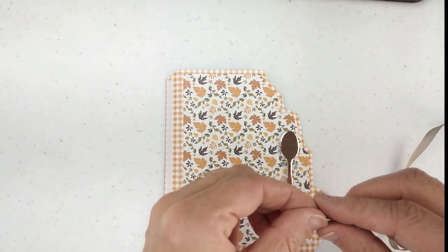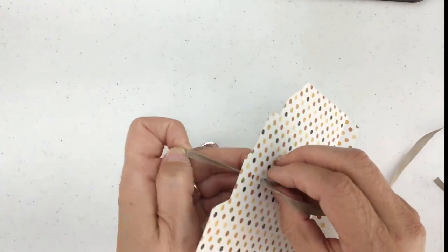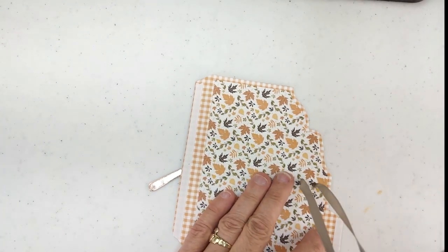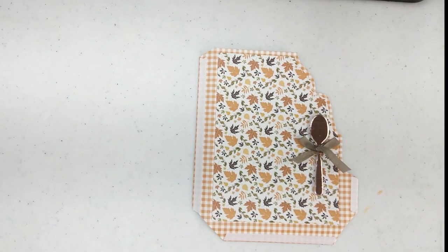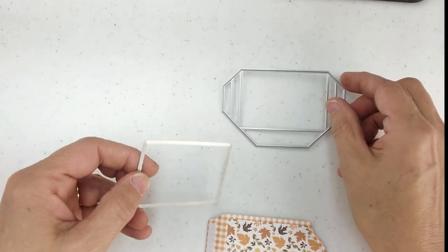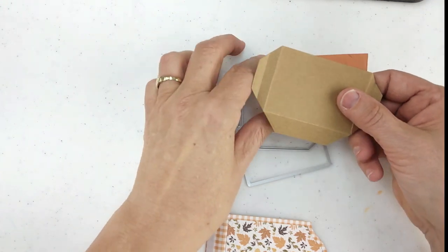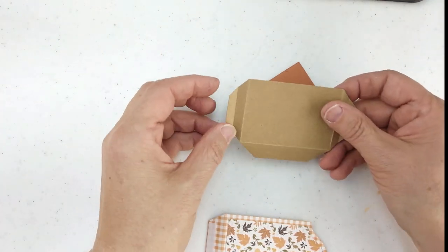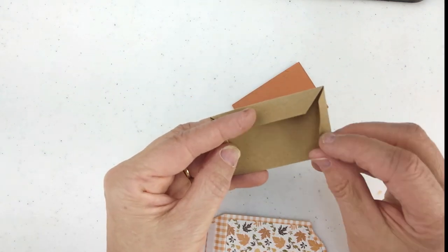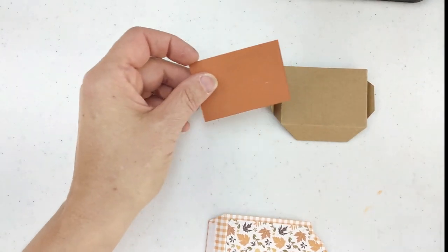Now we have our spoon ready. We're going to take our ribbon and stick it through the hole in the back on both sides, then tie our little decorative spoon on the front. Now we have our spoon tied on. We are going to take the pocket die out of our set, die cut our pocket on craft cardstock — there's also a little rectangle in the set for the mat for your pocket. I have already previously die cut these pieces. We're going to score on the folds so we have a pocket that folds in at the bottom.